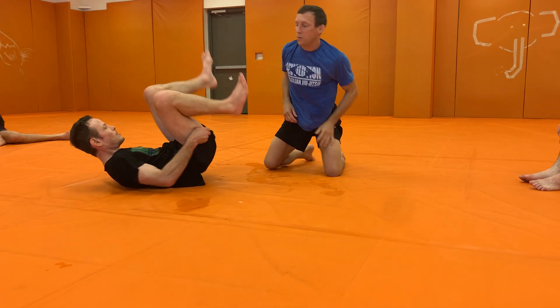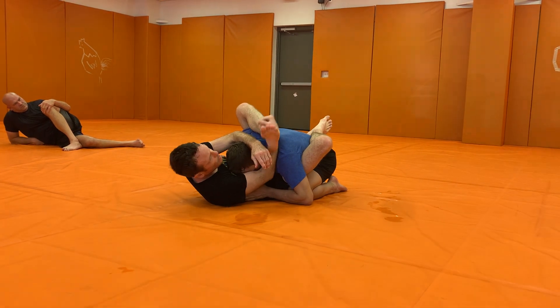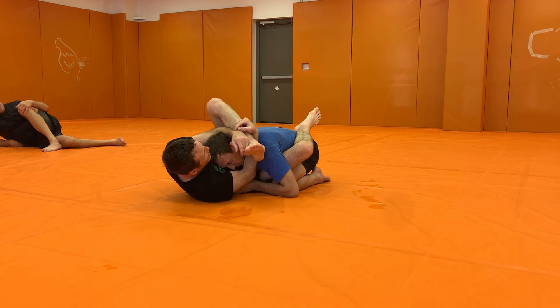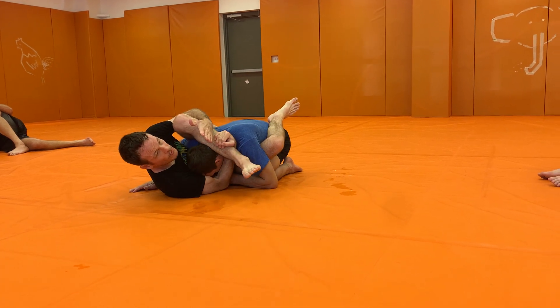One more look at it really quick, guys. Just breaking Daniel's posture down here. If you're flexible enough, feel free to go here. But look, guys, not everybody's going to do that. So I recommend modifying it, hipping out to the side. If you still can't get here, don't worry about it. Hold the head, swim, hug your knee, and then grip.